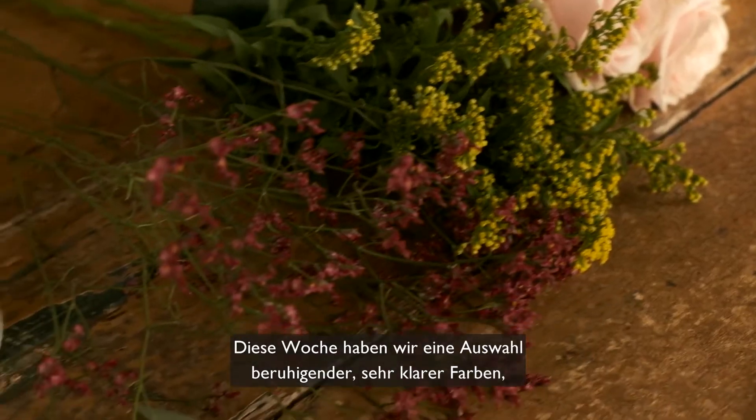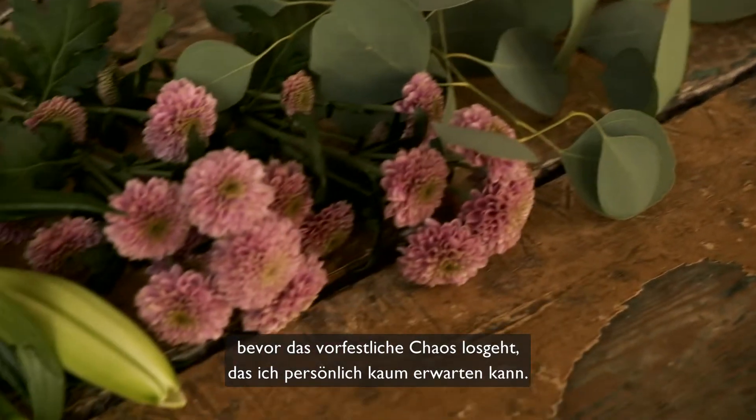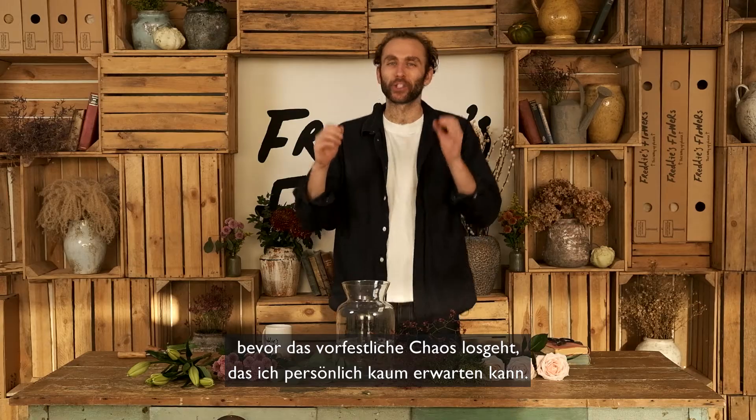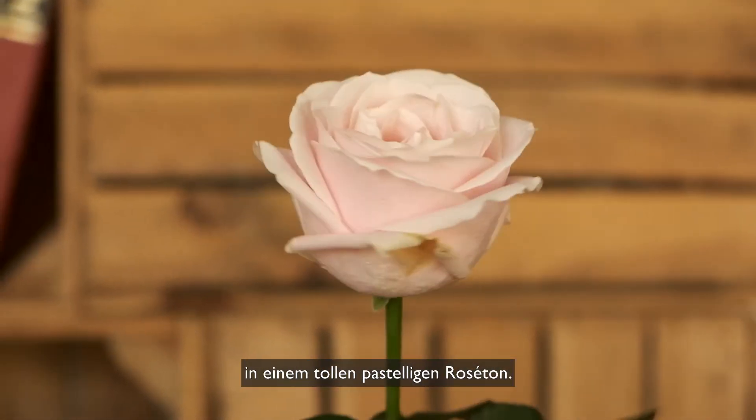Hello everyone! This week is a selection of lovely, calming, very pure colors before the festive mayhem, which I for one cannot wait for. This week we have these beautiful sweet avalanche roses, which are a lovely pastel pink color.